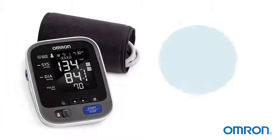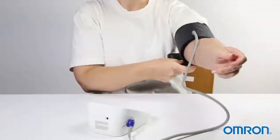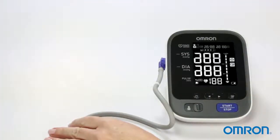Omron blood pressure monitors are equipped with Bluetooth smart technology, so you can store and track your readings on your smartphone or tablet. With Omron's advanced accuracy and wireless connectivity, it's simple for you to track your progress and take the right steps to manage your heart.